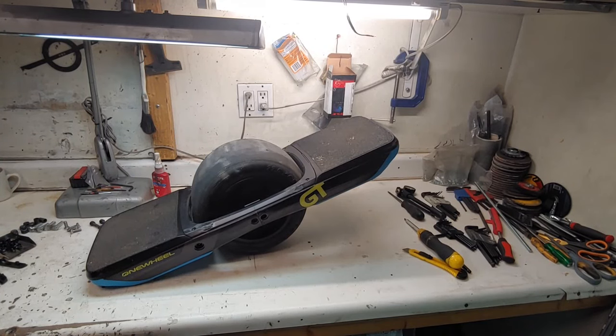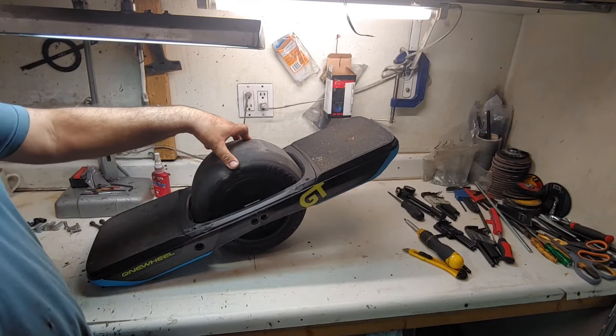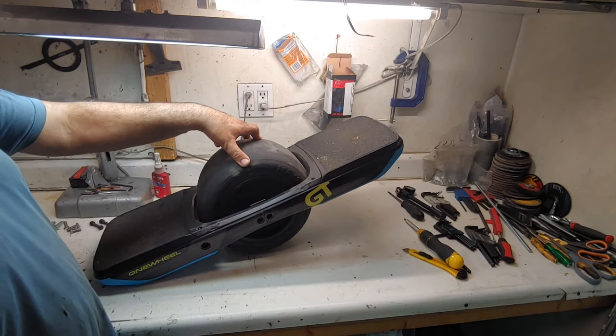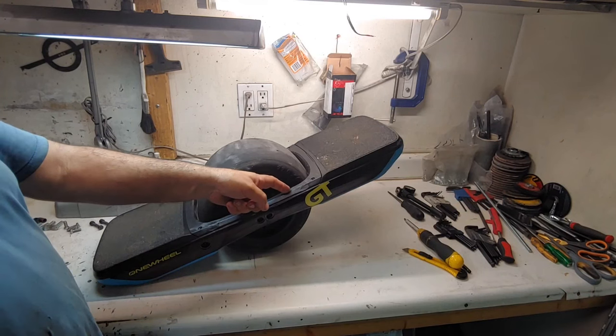Let's go over how to install the new shock for the Onewheel GT. This one is going to be easier than the previous one because you don't have to drill any holes in the rails.